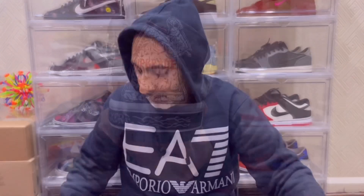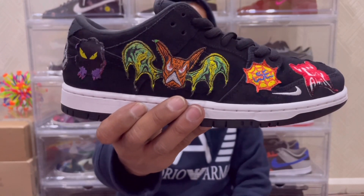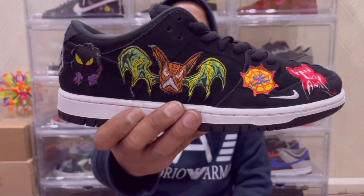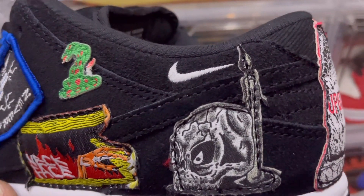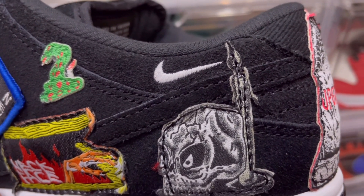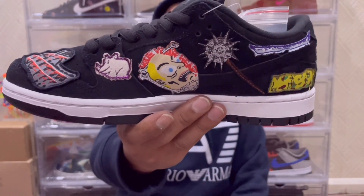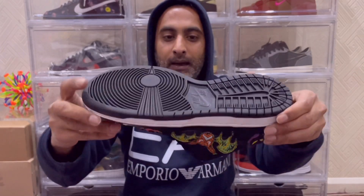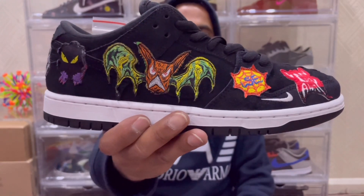Now let's look at the right sneaker — same again, you have a load of patches going all throughout. It is a very crazy design but I am super into it. I've been longing for a Halloween-vibe SB Dunk, though if we're talking Halloween silhouettes my favourite has to be the Mummy Dunks. Looking at the inner side of the right silhouette you have loads of patches, and spinning it around to the outer side you have that bat with orange wings.